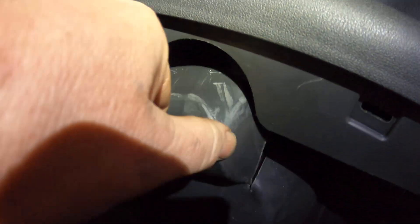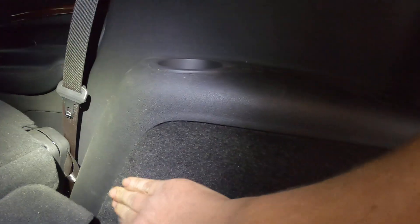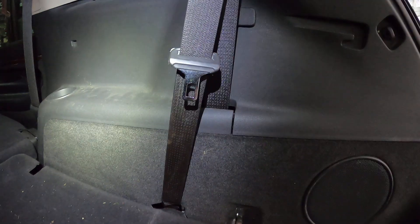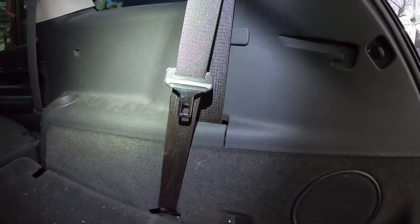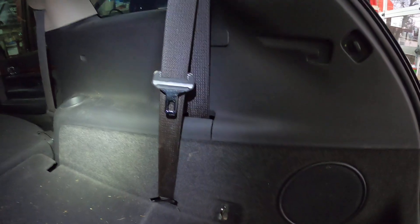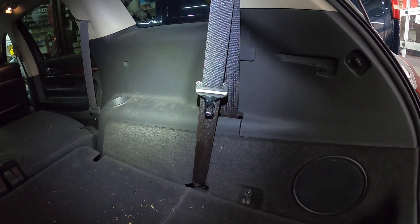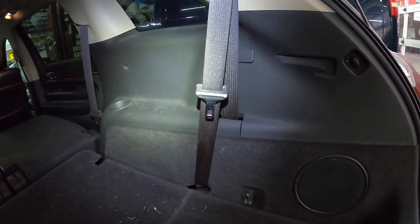Usually on most cars you can't pop this carpet off to get in there, but on this one it just pops right back in and you're done. My instructions said to take this whole panel off and that was a really big job. That's a quick overview on how to change the rear shocks on a 2012 Lincoln MKT — you can remove the carpeted panel to get to it.